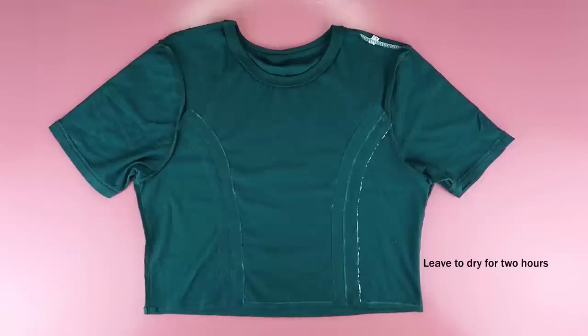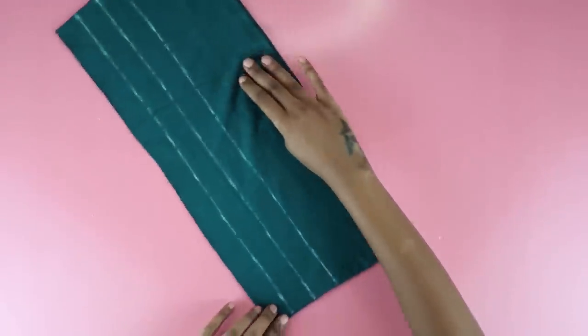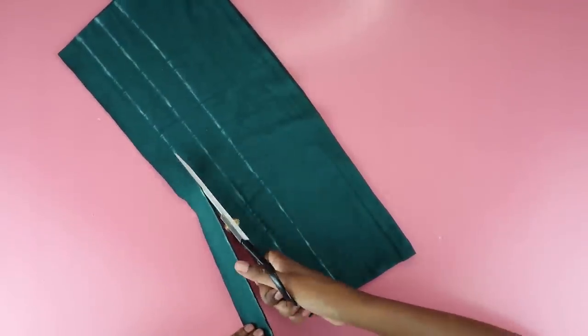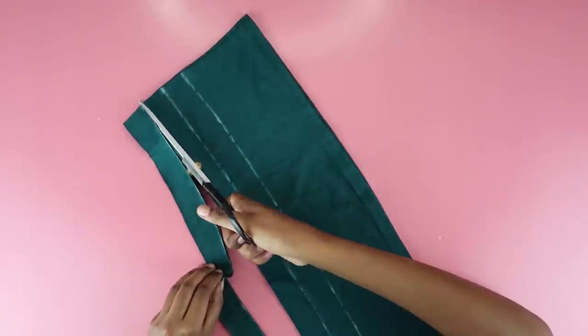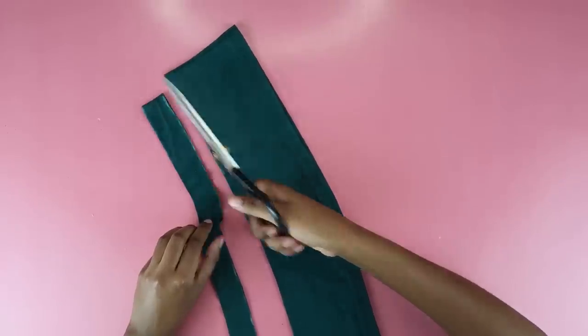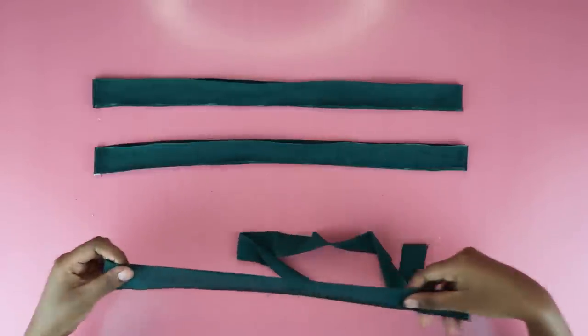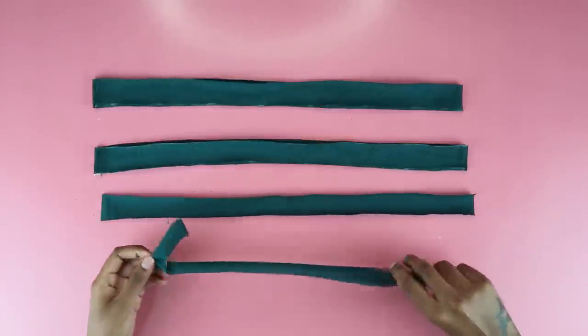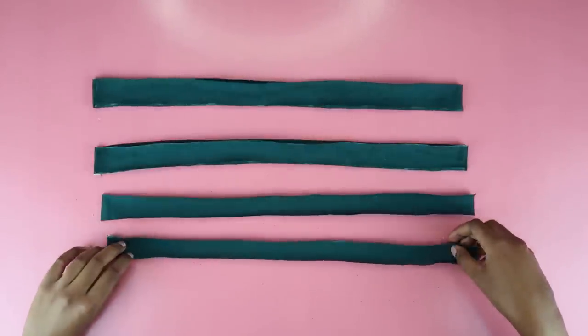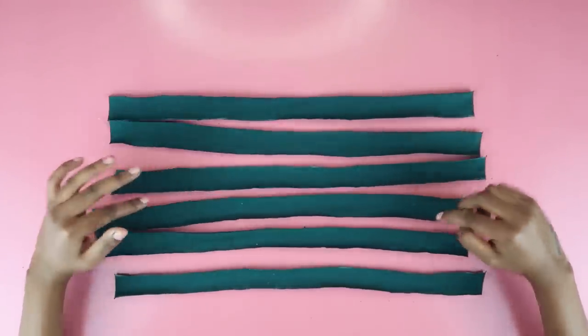As it's drying, you're going to make your string. On the remaining bit of t-shirt, I cut out three-centimeter wide strips — this was ideal for my strings. You can make it wider or thinner, it's all up to you, it's a DIY. Once I had my three strips of fabric, it was time to separate them. I just separated each piece into two pieces, and eventually I ended up with six pieces.